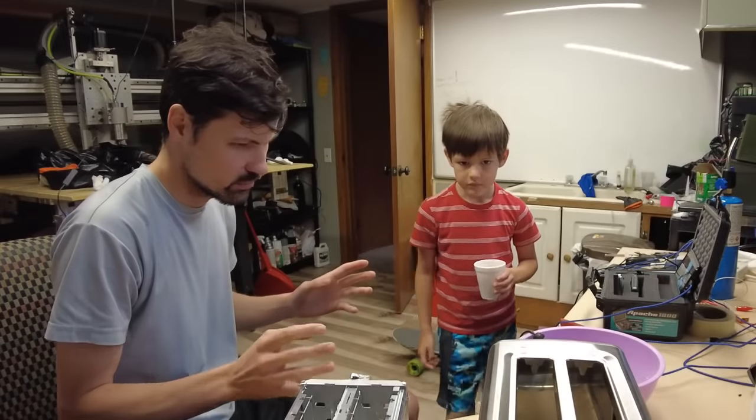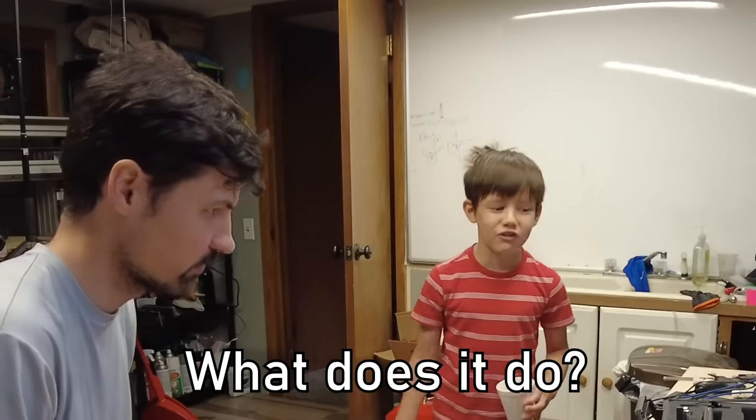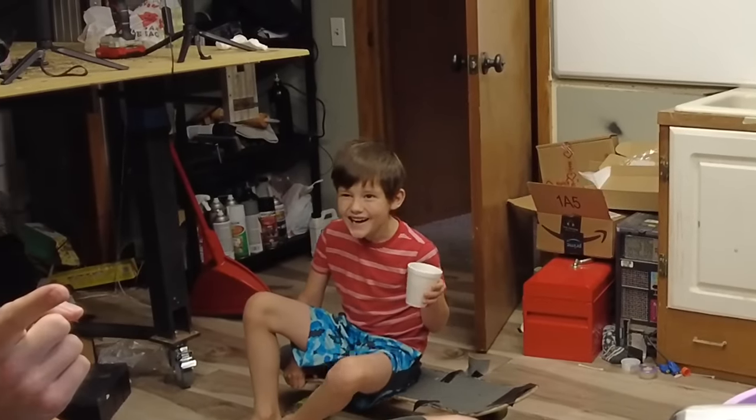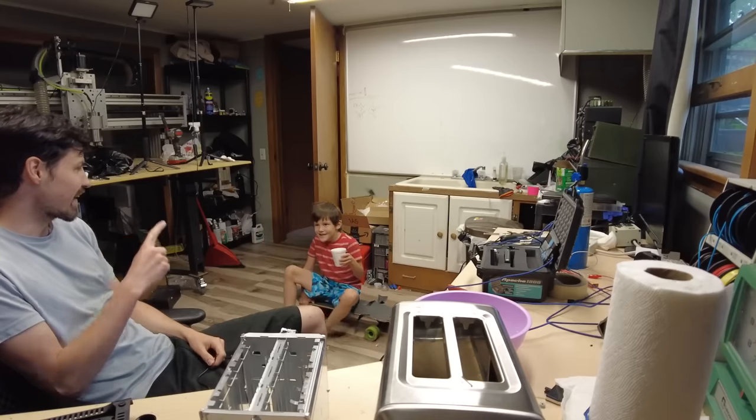So what I'm going to do is I'm making a special toaster. What does it do? Instead of putting bread in it, you put toast in it. And do you know what it does to the toast? I don't know. It turns it back into bread.